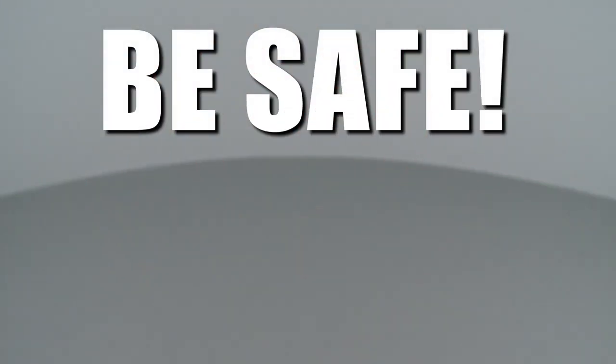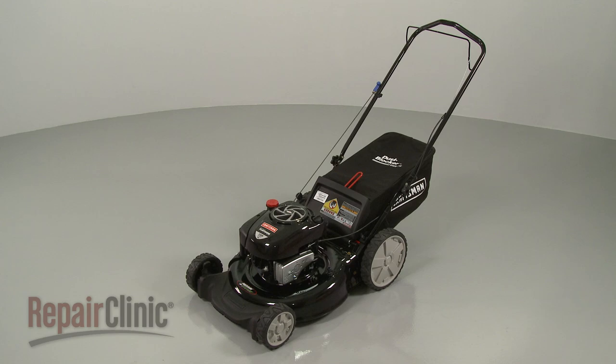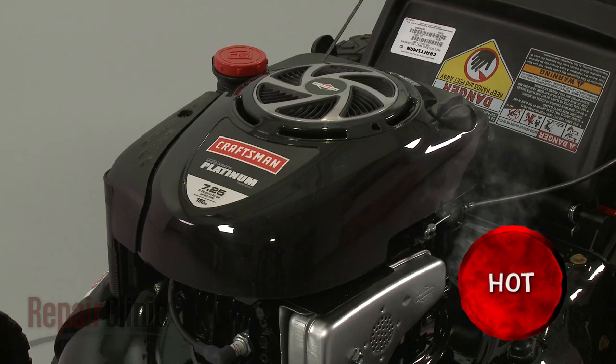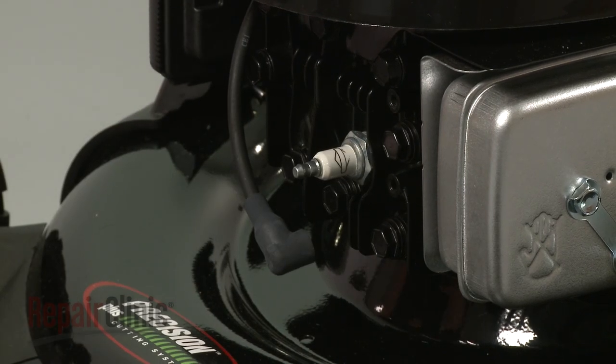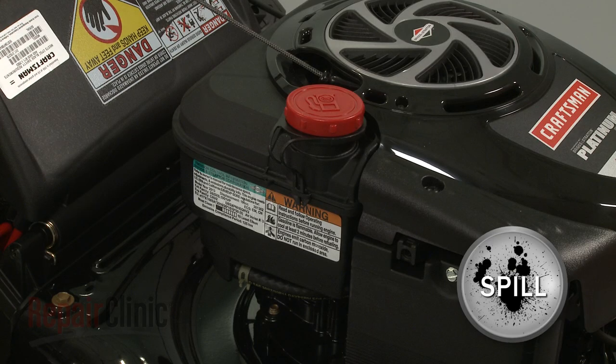Repair Clinic encourages you to perform this procedure safely. In this video, we will show one or more of these icons to alert you when to use caution. Before you replace the front axle on your lawn mower, first make sure the engine has cooled. Next, you should remove the wire and boot from the spark plug to prevent the engine from accidentally starting. We recommend performing this procedure with little or no fuel in the tank.